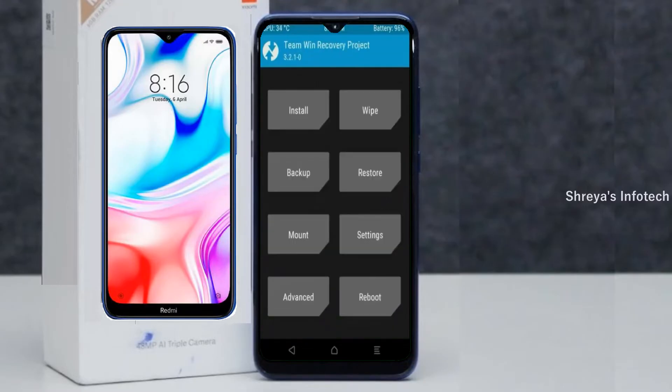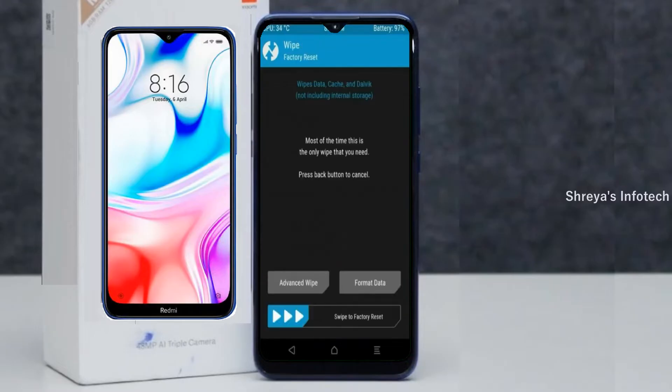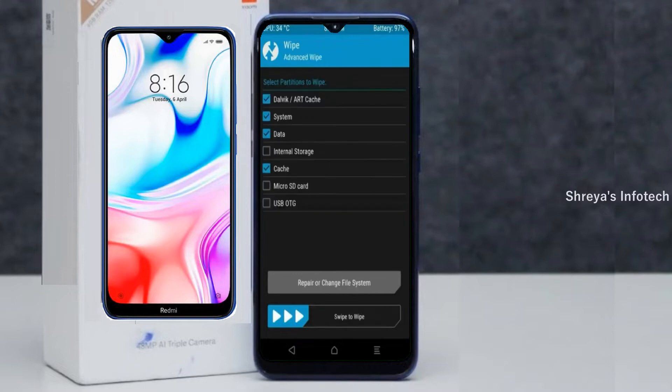Press on back. By wiping this temporary data, it will allow a clean install of this custom ROM. Select wipe, then select advanced wipe. Select Dalvik/ART, system data, and swipe right to confirm.